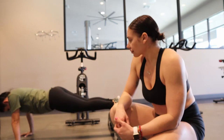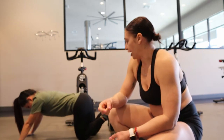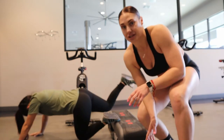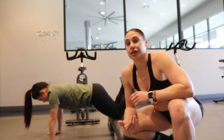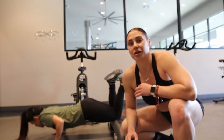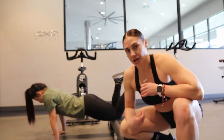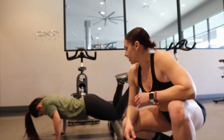Belly button is tight and go down. For a modified version, you can actually put your knees up on the box or on your step, which takes a little off your core so you can really work proper form. Either way, it's totally fine. On this one we are again doing four rounds of 20, trying to push yourself each round and seeing how many you can do without stopping.